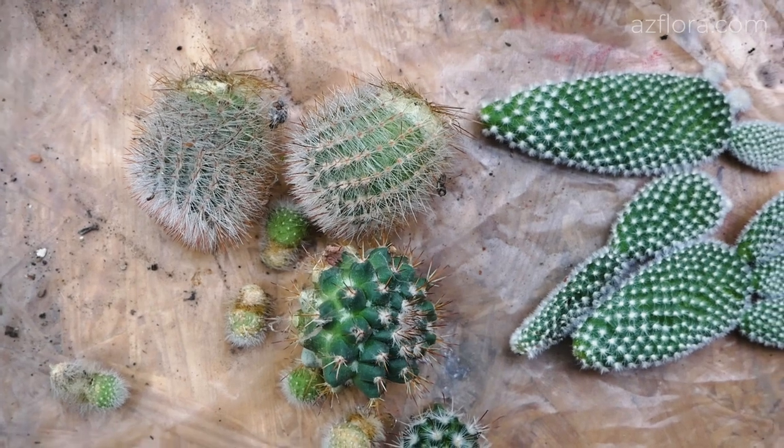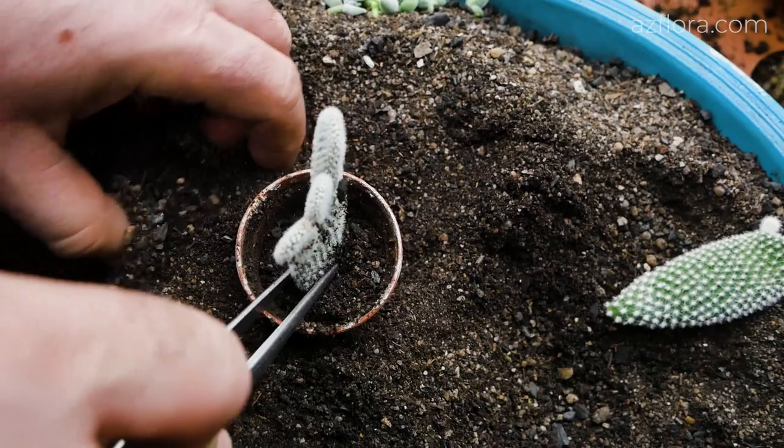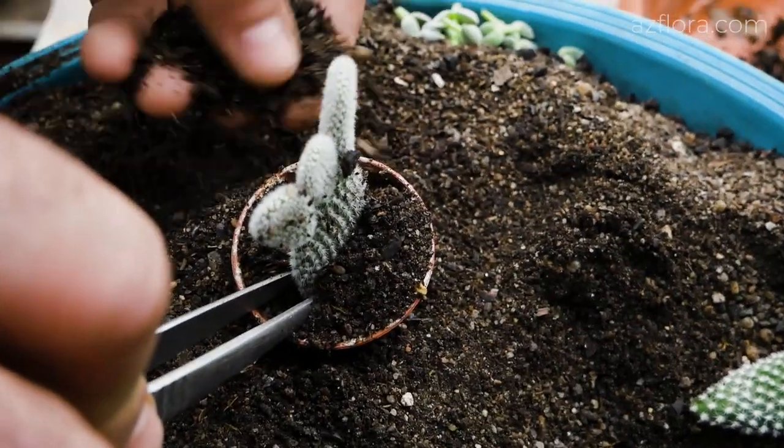So if you liked this video, subscribe to our channel, hit the like button below, and try to propagate cacti using their cuttings. I wish you good luck and see you in the next episode.